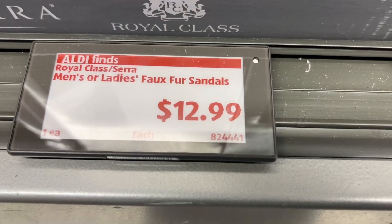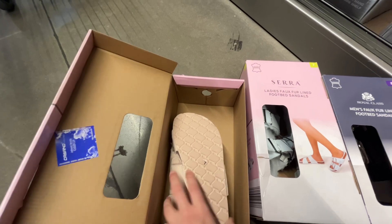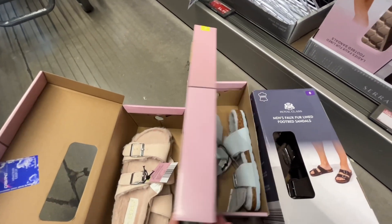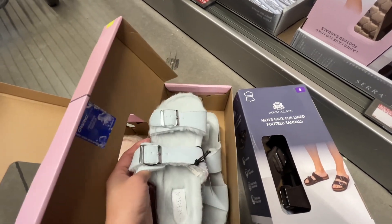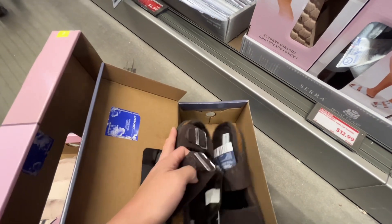These are the Royal Class and Sarah Men's or Ladies' Faux Fur Sandals for $12.99. They had three different color choices of pink, white, and brown. These have a molded footbed for extra comfort, a double strap with an adjustable buckle, and a leather upper. Similar brands are around $27 at Kohl's.